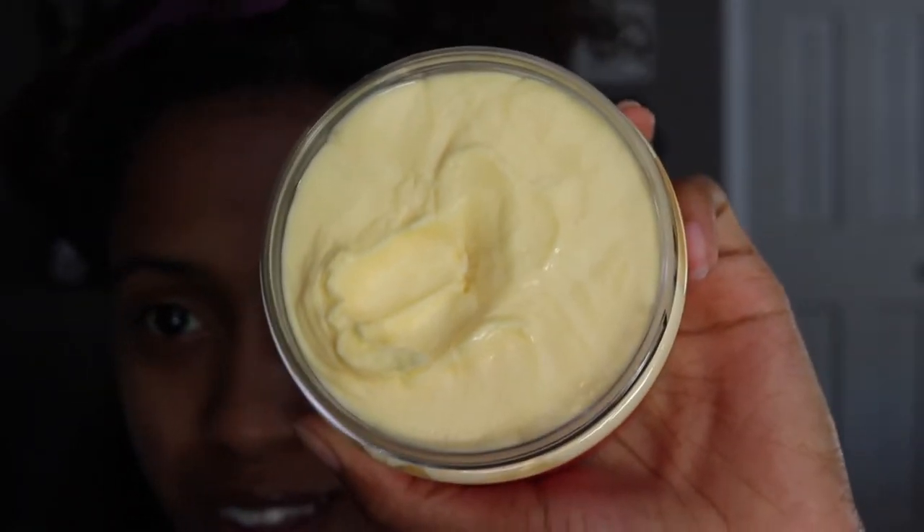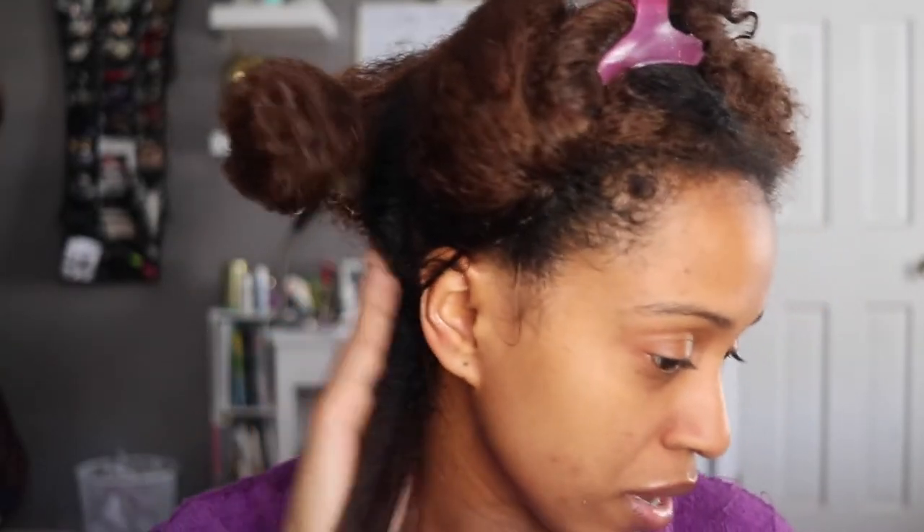This pudding is super thick — I did not expect that, but I guess it makes sense since it is a pudding. I'm well aware this product doesn't specifically call for wash and go's or mention hold, so I'm prepared for a fluffier result. I'm really just looking to see if it's going to stretch my curls out. As I go through the first section, I'm surprised — I don't see much stretching, but it is defining well.